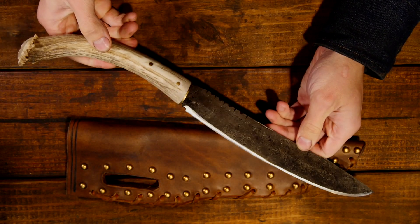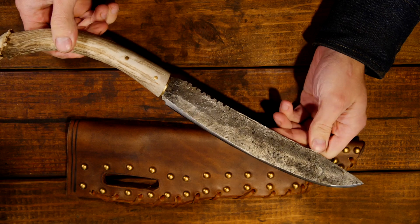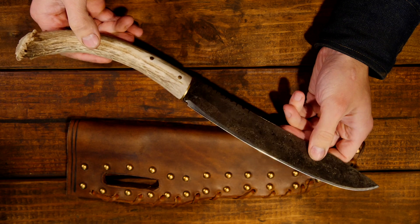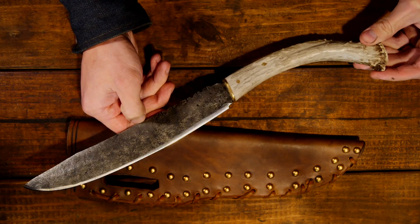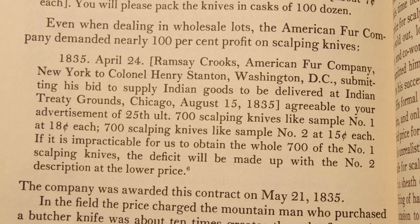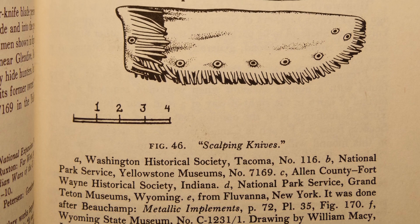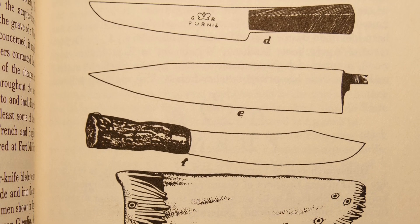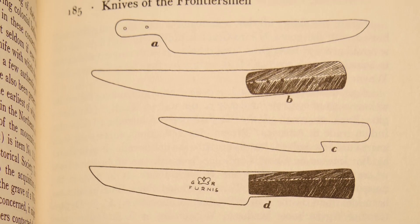Basically, any of my knives that I do with an antler handle that are just bigger than a traditional hunting knife, I like to call them a scalping knife — mainly just because it sounds cool, it's a good marketing name. But it does harken back to the historic roots I like to draw these knives from. In the 1700s and 1800s, importers of trade knives had what they dubbed scalping knives, which were basically just large cheap butcher knives used for trading with Native Americans as well as selling to frontiersmen, settlers, and mountain men of the time.